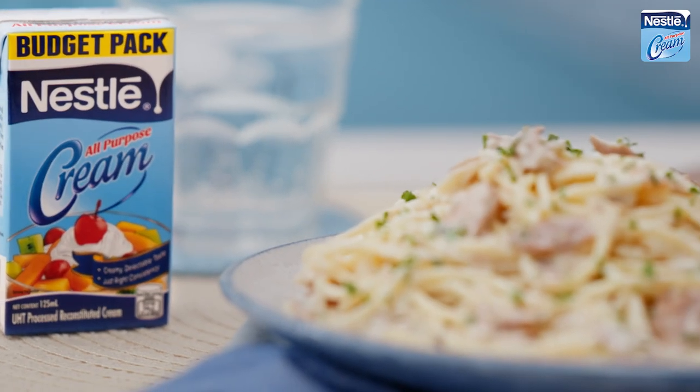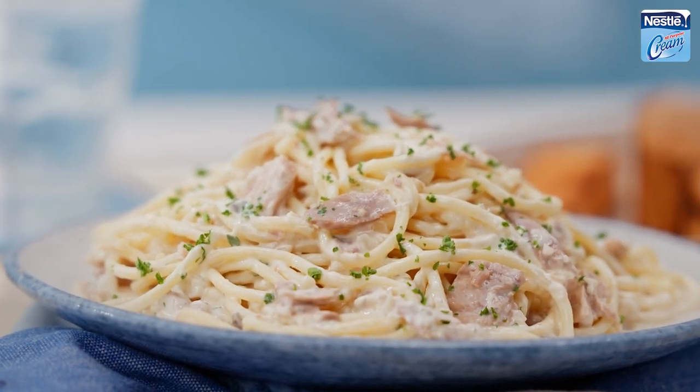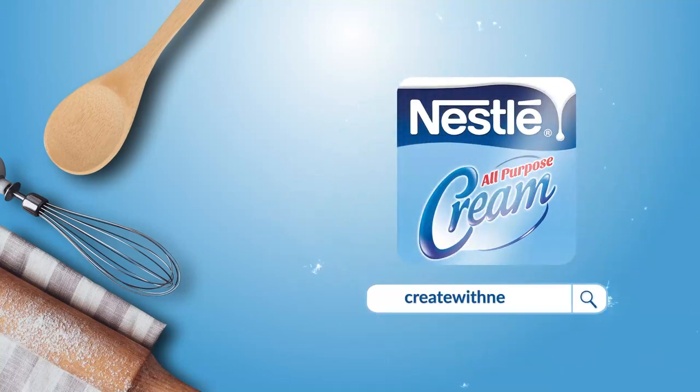Try this rich and creamy tuna carbonara. For more recipes, visit CreateWithNestle.ph.